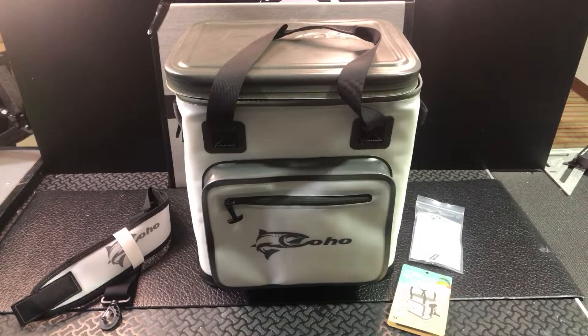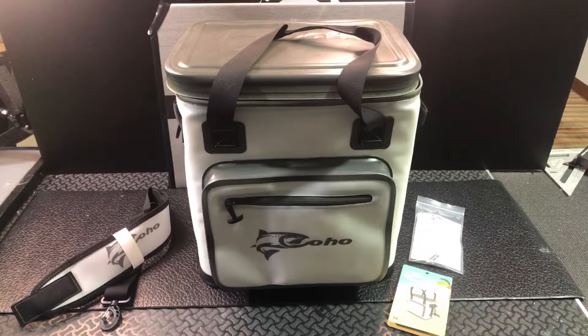Those rotomolded coolers — Coho makes those too. Those are great for certain applications, but of course they get heavy. So if you're looking for something you're going to be carrying around, taking out on some day trips, some boat trips, that kind of stuff, this is a great cooler for that.